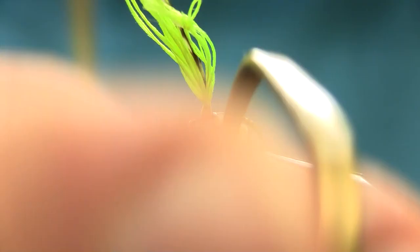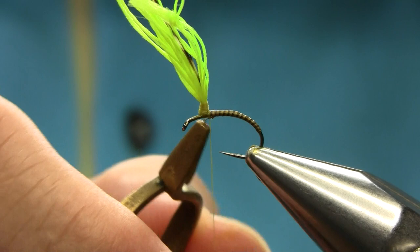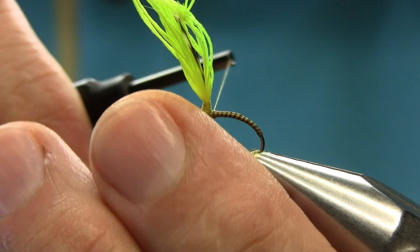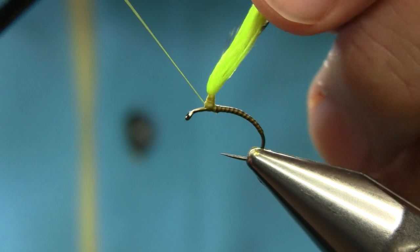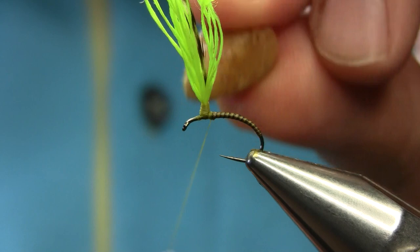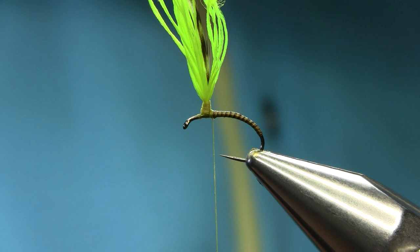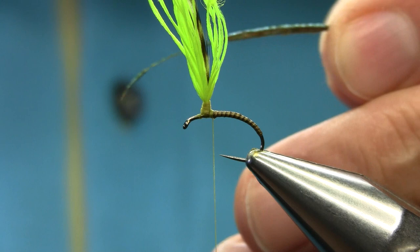Secure this here with a couple of turns and take this off. Now for the thorax — you can use dubbing but I'm using peacock again. I'm using two feathers because I like to have a nice thorax. Cut the top end and cut them here.